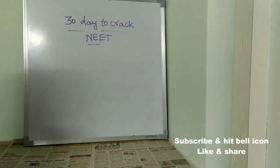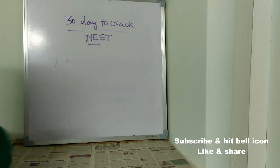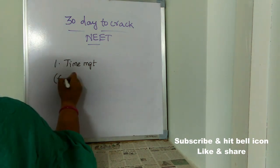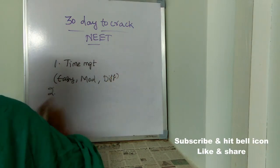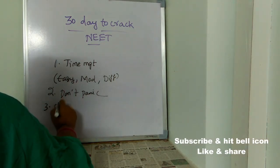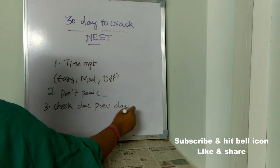Now here are tips useful during the exam. First, time management is very very important — you have limited time, so start solving easy questions first, then moderate level, then difficult questions. Second, don't panic. Most students will have nervousness, and if you panic you may even forget things you have already studied. So never ever panic during the exam.